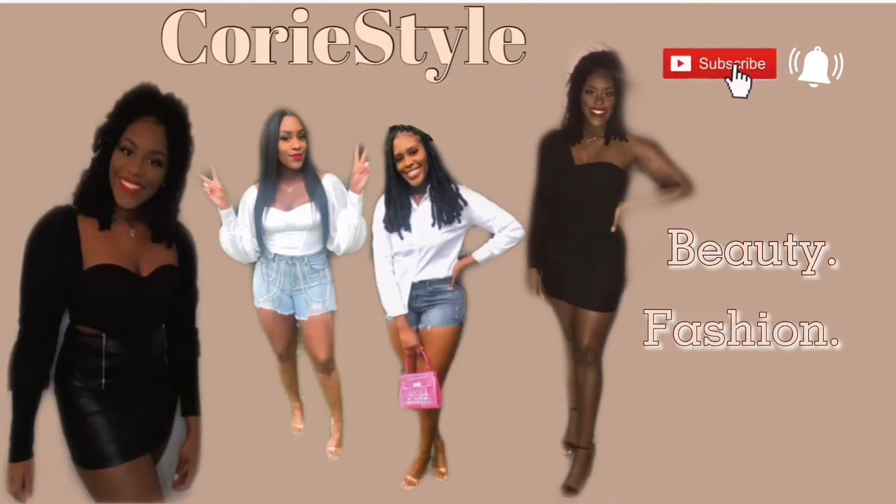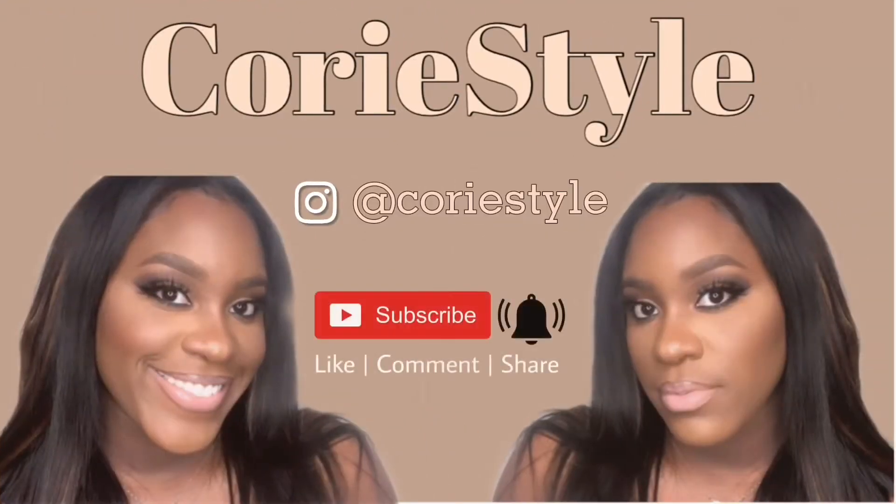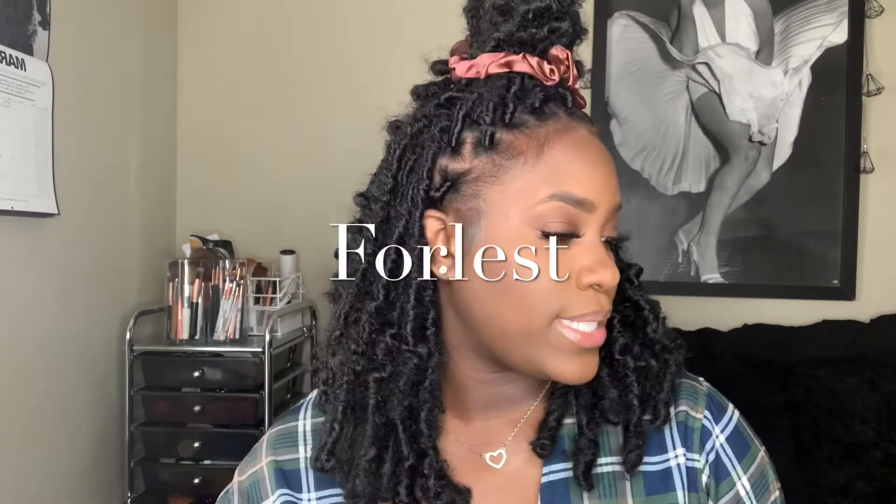Hey, welcome to my channel, I'm Kory Style. If you are new, you see the title so we just want to jump right into the video. I was sent bras by Forless — that's the name of the bra company. They sent me two bras and they are a wireless bra company. They've been doing this for 12 years and they are an Asian company, so make sure you click the link in the description box.